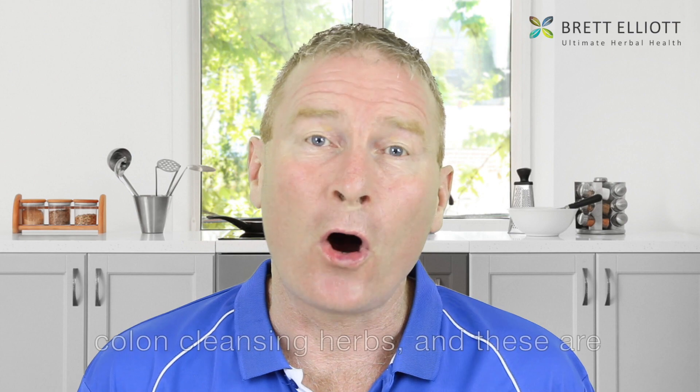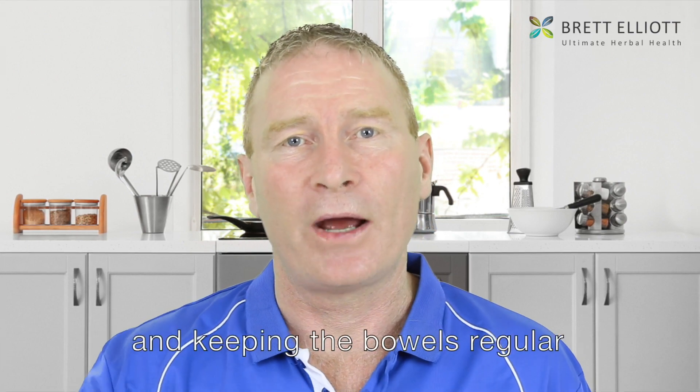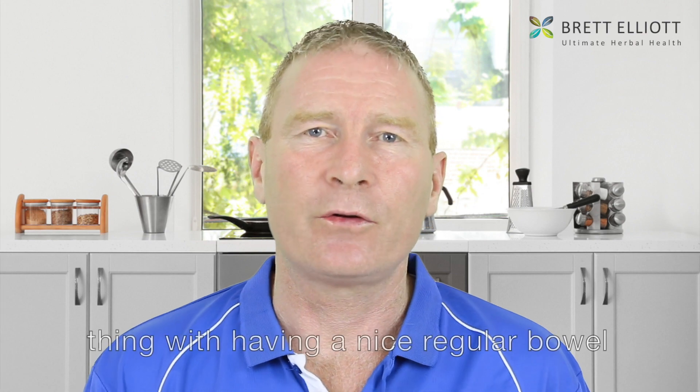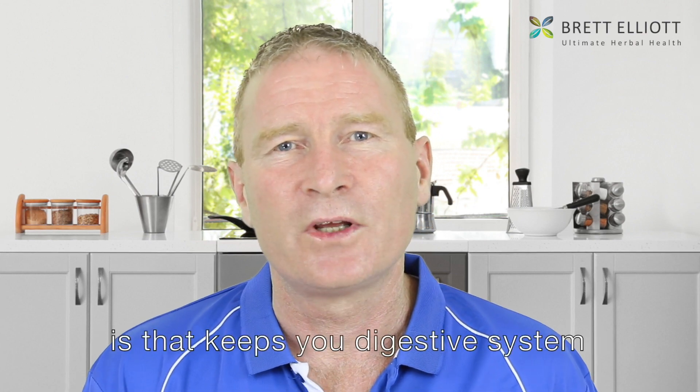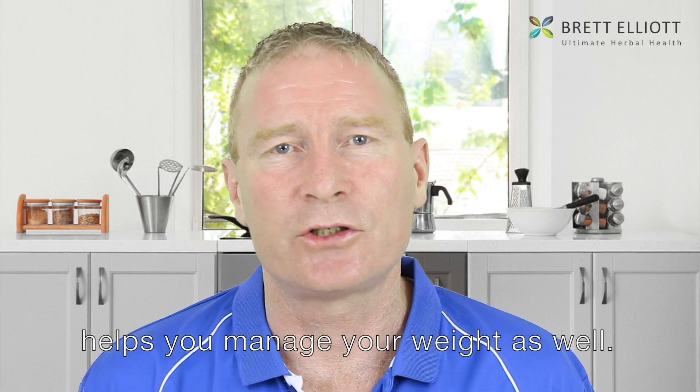We've also got some colon cleansing herbs, which are very effective at cleansing the colon and keeping the bowels regular. So you've got cascara bark, psyllium husk, rhubarb and licorice. Having a nice regular bowel keeps your digestive system clear and helps you manage your weight as well.